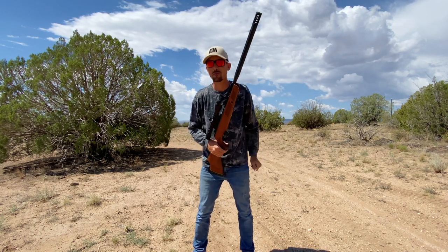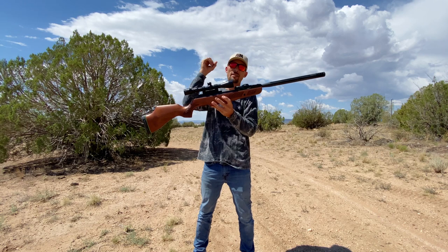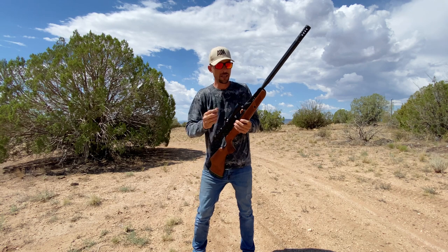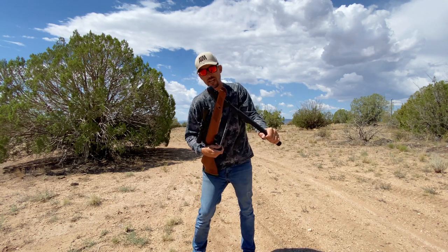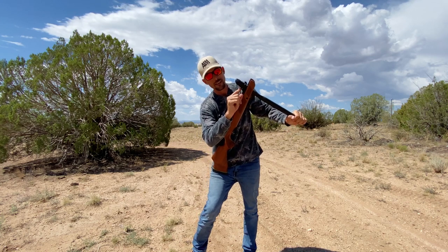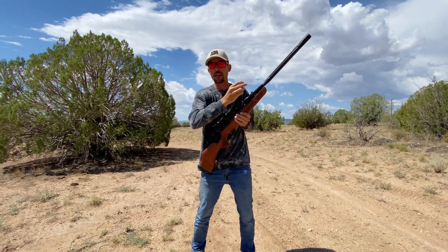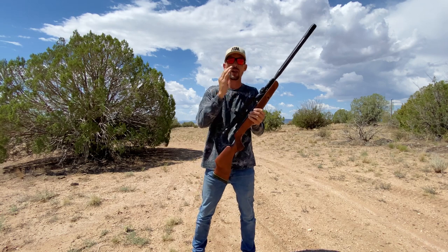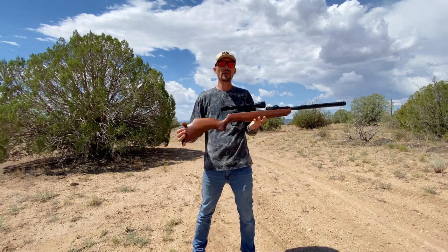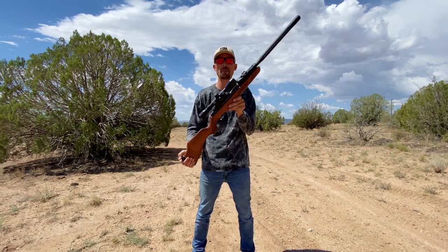One thing I want to throw out there: if you need to single-load this rifle, that is totally possible. You just have to push the mechanism out of the way and get a pellet in there. So if you were in a pinch and saw something without time to load the mag, you can get one pellet in. I've had a lot of people asking about that. Of course, if you've got 10 shots in that mag, that gives you a lot faster follow-up shots.